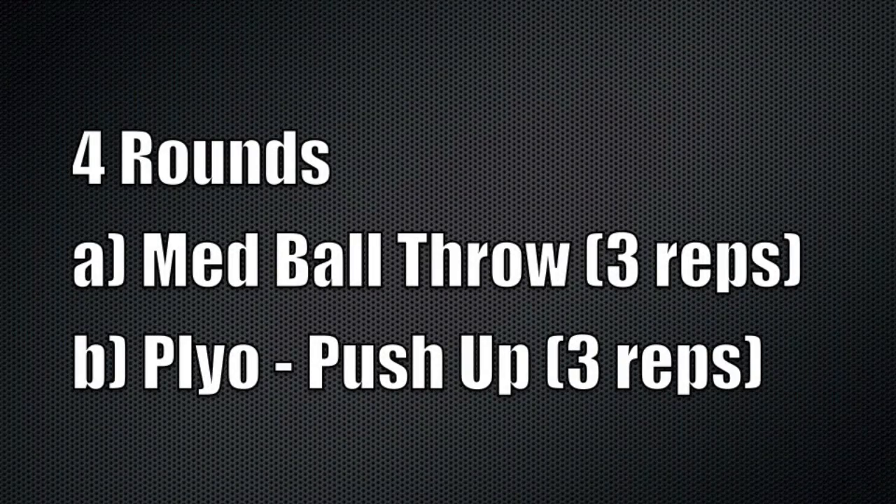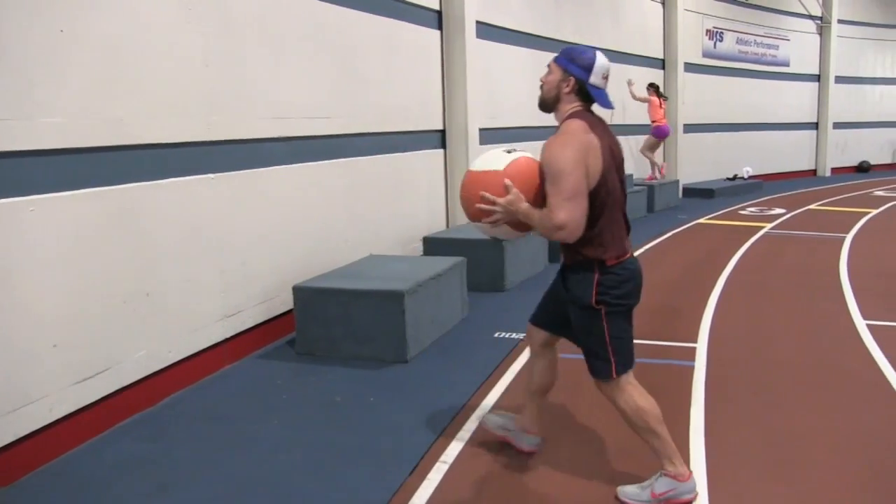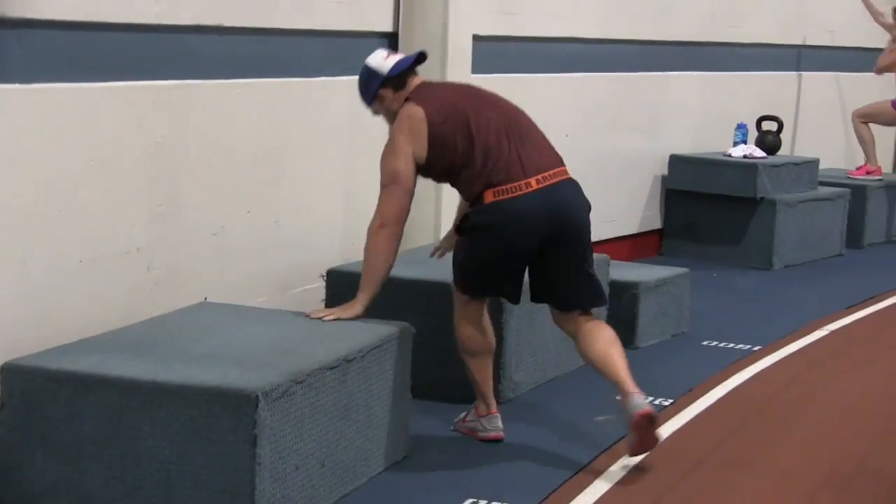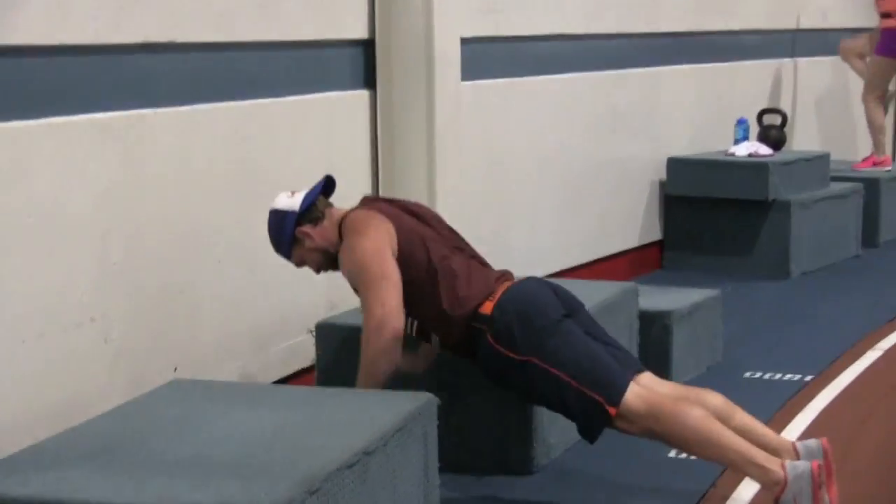This beats the hell out of just doing windmills with a five pound plate and doing five minutes on cardio equipment if you think that's putting you in better position to increase your one rep max. Throw these in for about three to five sets of three to five reps, rest about a minute in between, and I can guarantee you you're going to see a huge difference. Doing four rounds of this superset of med ball throws against a wall followed by plyometric push-ups will mimic the bench press movement pattern and stimulate your nervous system for faster, more powerful contractions in bench-dominant muscles.